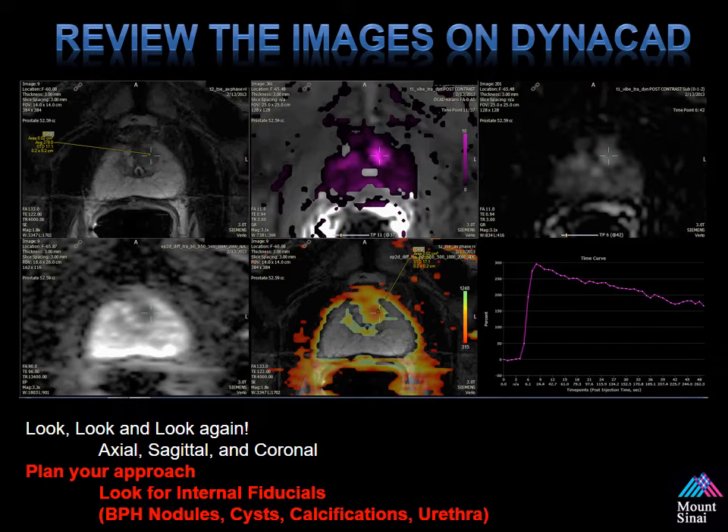As with all surgical procedures, it's always important to review the images prior to the procedure. Here is the prostate MRI — there's an anterior left apex lesion. You want to determine its relation to the urethra. During fusion, if you're moving around and examining the MRI and the ultrasound, look for BPH nodules to see if they line up during the procedure, as well as cysts, calcifications, and as mentioned, the urethra is always a helpful landmark.